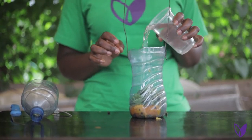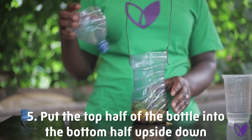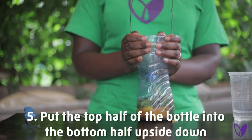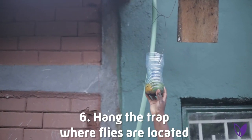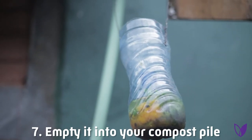Step number four, add some water. Then step number five, put the top back in the bottle upside down. Step number six, hang the trap where flies like. When the bottle is full, empty it into the toilet, and you will see the flies on top of the bottle.